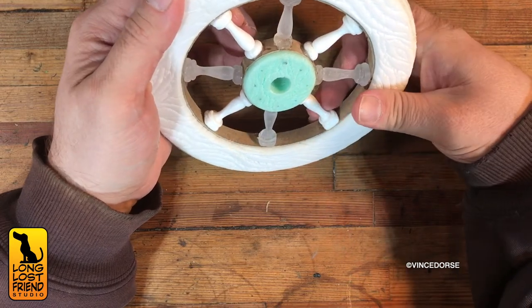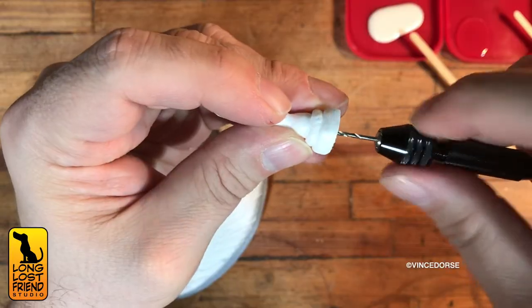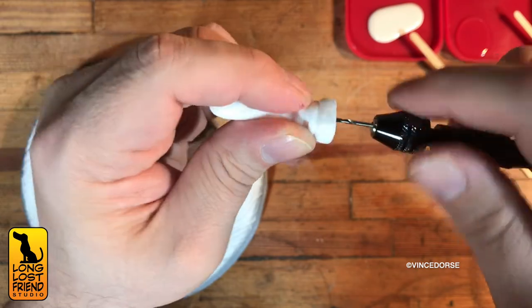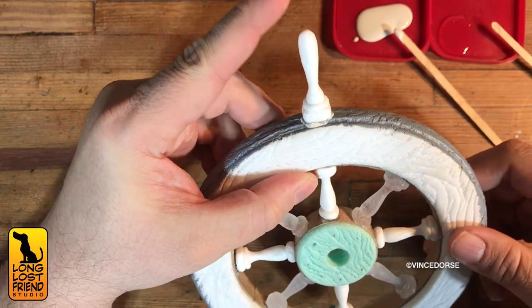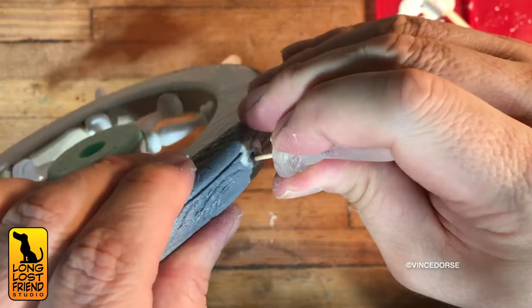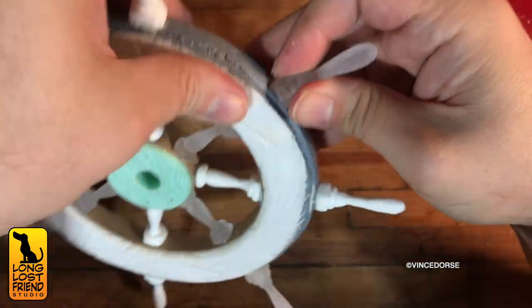The outside spokes of this wheel weren't going to stay in place with just glue, so I drilled a hole in them, added a toothpick, and sunk the whole thing down into the foam of the wheel. That's what I mean — this thing isn't put together like a real ship's wheel at all, but hey, it spins.